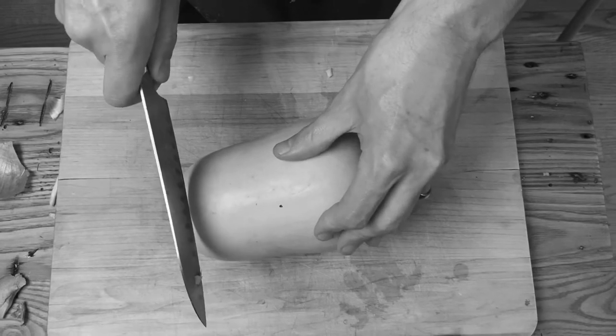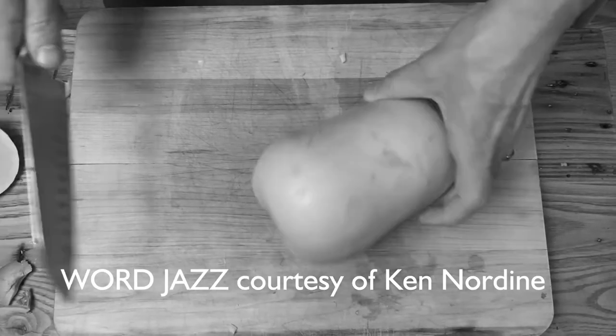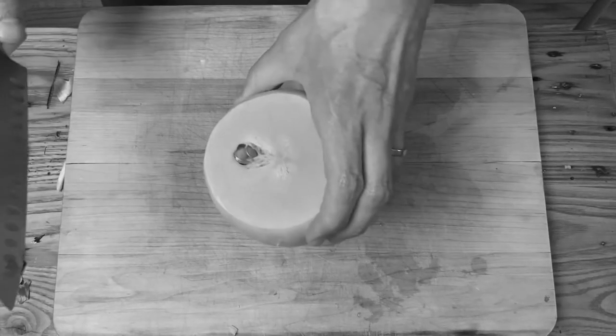Chapter Three, The Lonely Butternut Squash. The Butternut Squash — one can't help wonder, but what is it doing in the market in the spring?